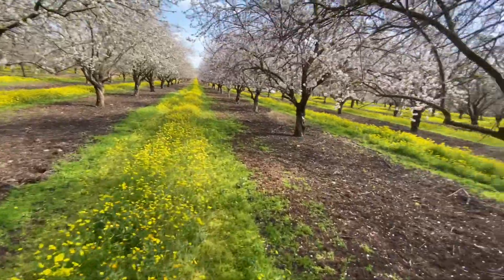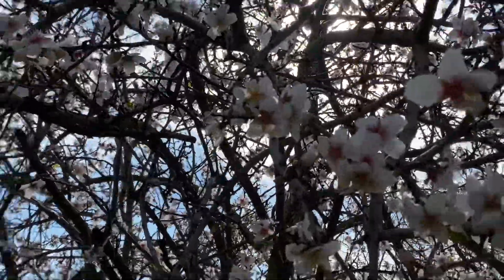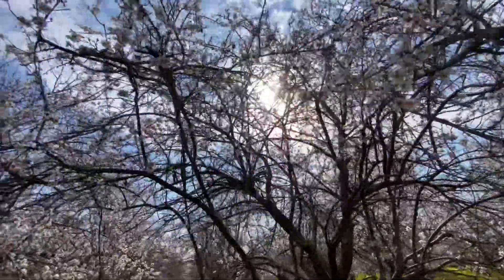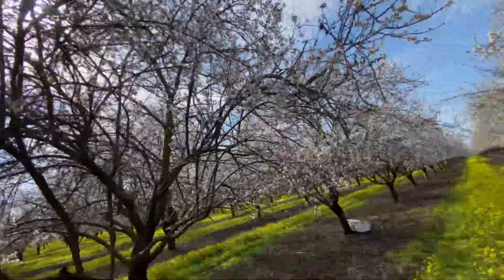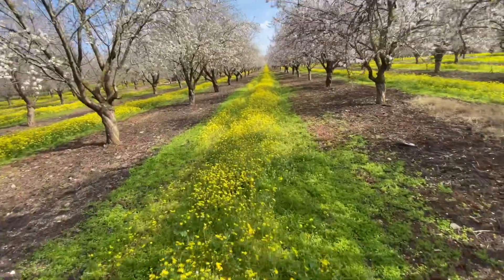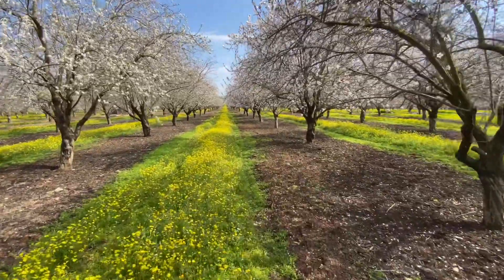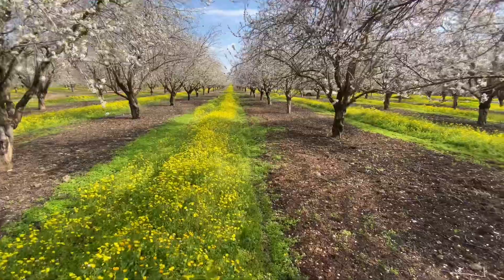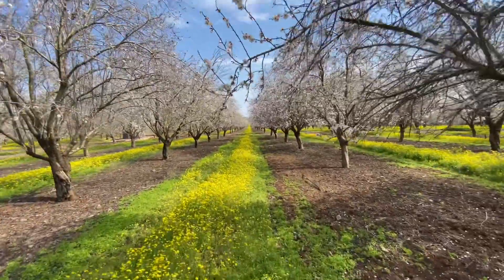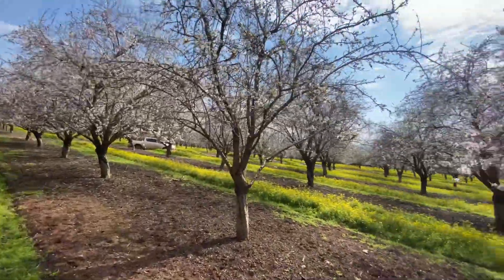Here you can see a bombus bee at work — she's much larger than a honeybee. Sadly, bombus bees don't live long; they're here for about a month and then they gradually die. We buy them from specialized places that grow them specifically for this purpose — it's not like honeybees that you can move from place to place.